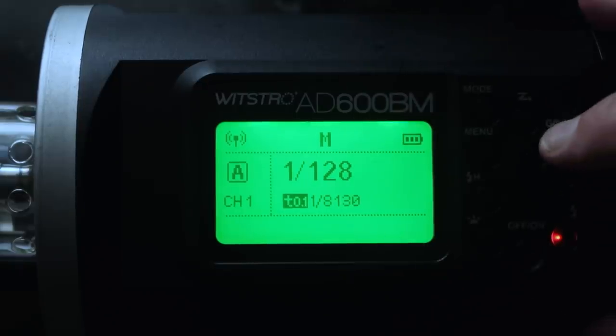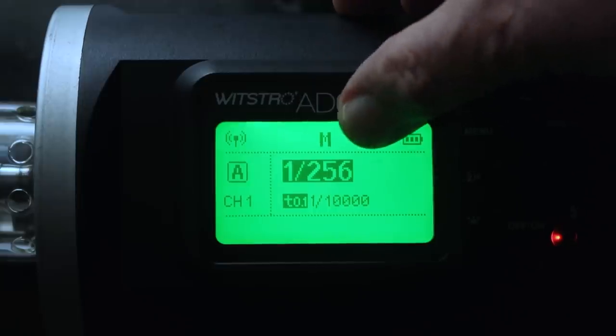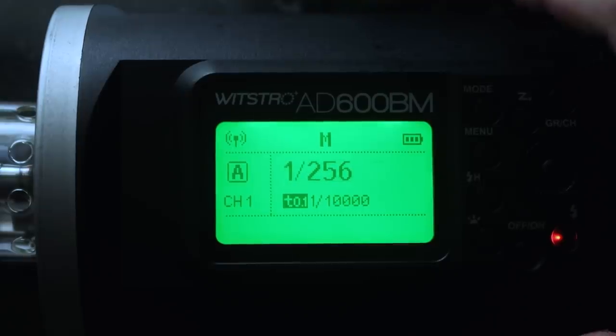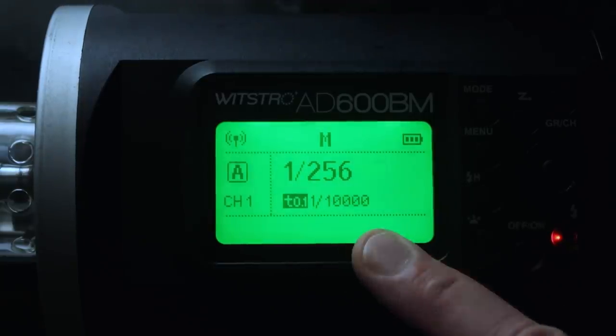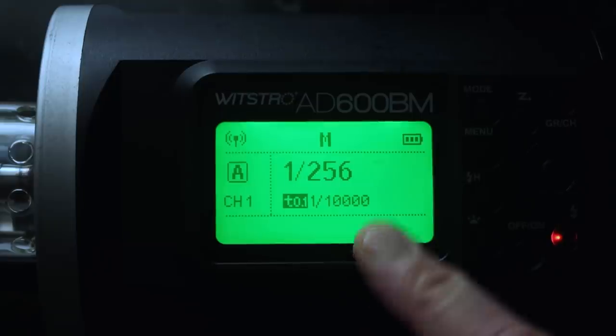This particular head allows me to go even lower. At 1/256th of its full power, that gives me an equivalent of 1/10,000th of a second shutter speed — fast enough to pretty much freeze any action. That is what we call stopping power.